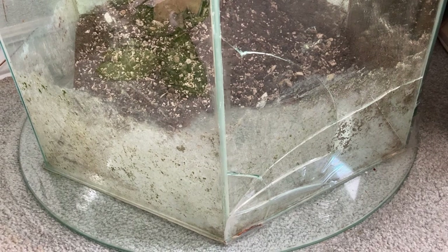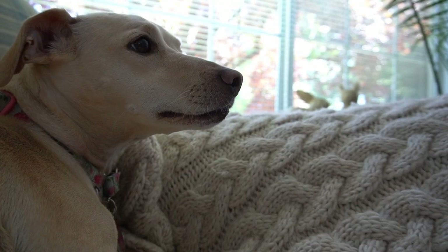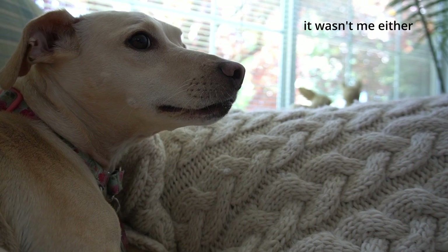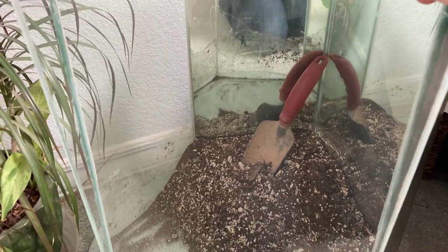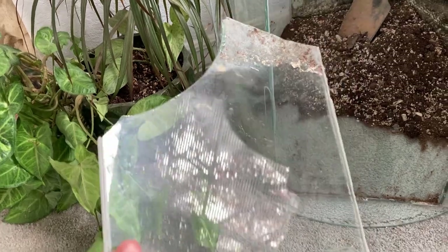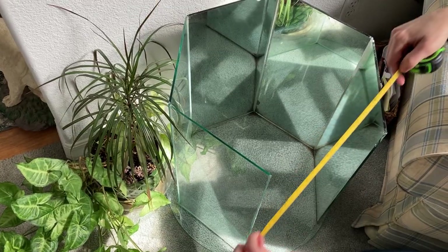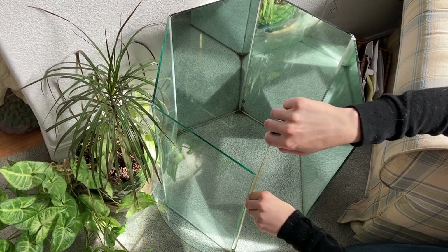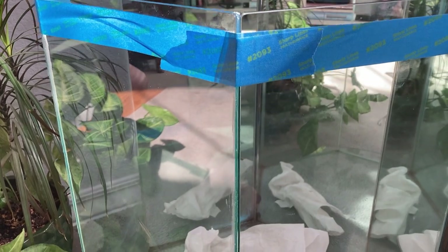How this table actually broke remains shrouded in mystery. To begin with I removed all of the old plants and soil from the table. I then carefully removed the old caulk with a utility knife and a glass scraper, and then I cleaned up the glass. I took some quick measurements and then it was off to the glass shop to order a new glass panel. My local shop had the replacement piece ready to pick up that very same day.